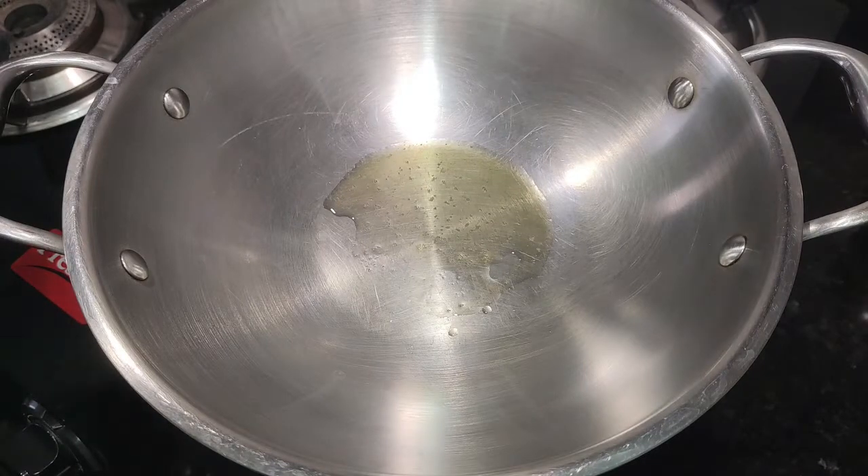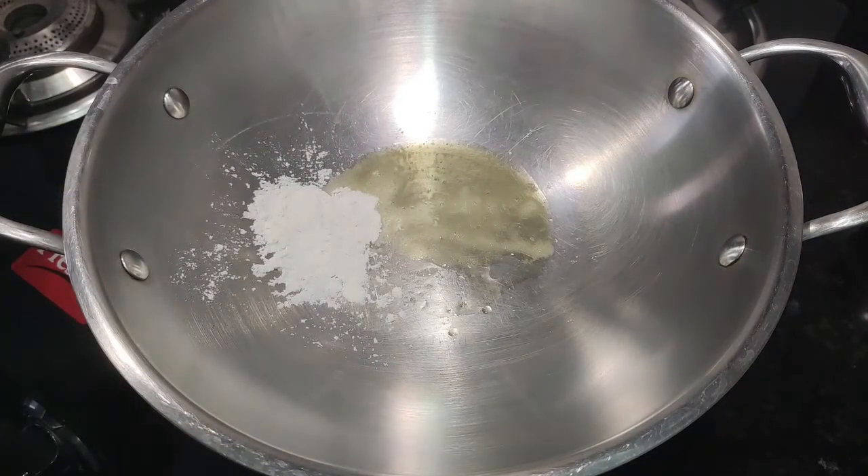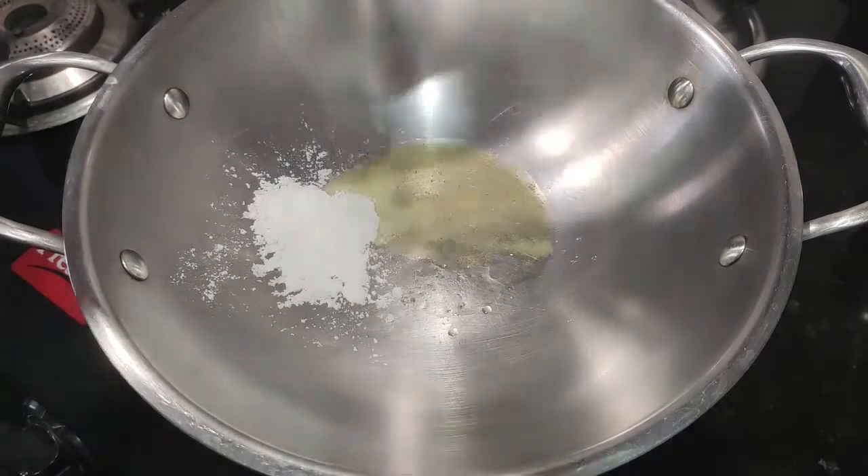Hello everyone, welcome back to my channel Connect with Apoorwa. Today I am going to make kulfi.